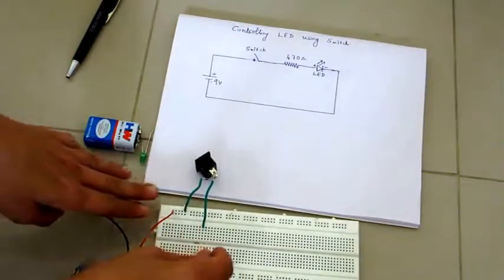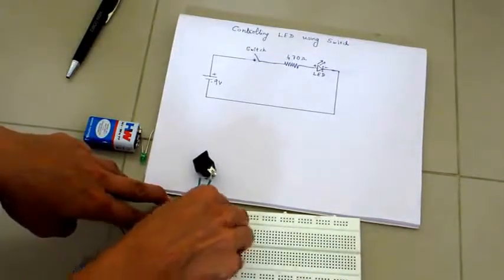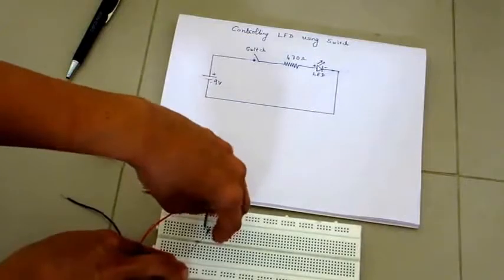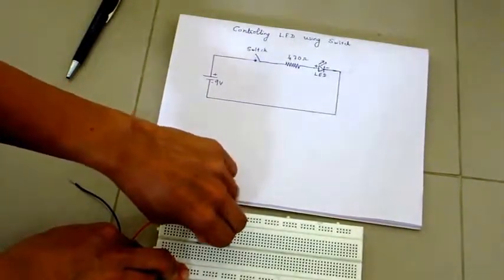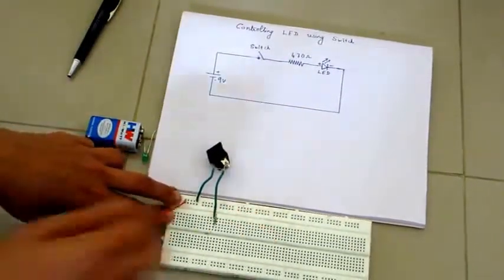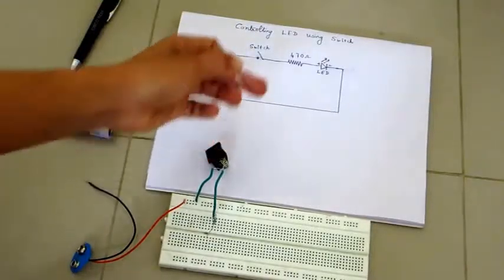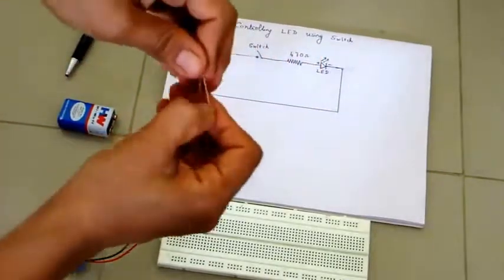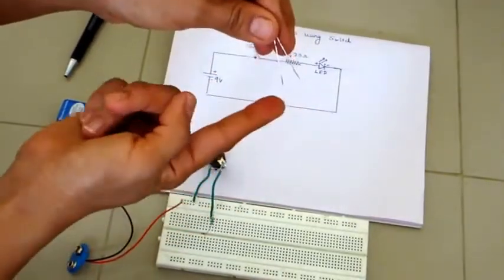After the switch, connect the 470 ohm resistor. This end of the switch is here, so hook the resistor next. For breadboard details, you can watch my previous video.